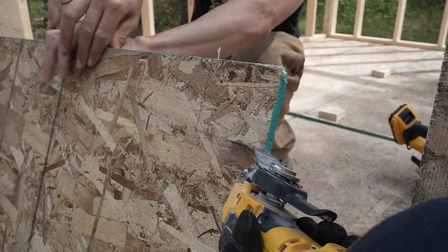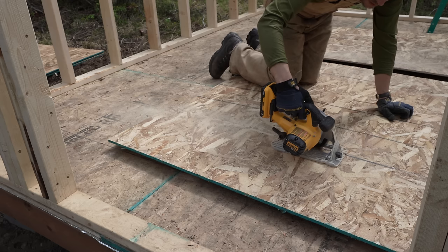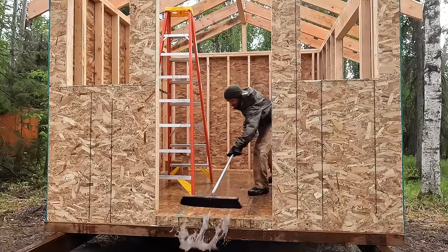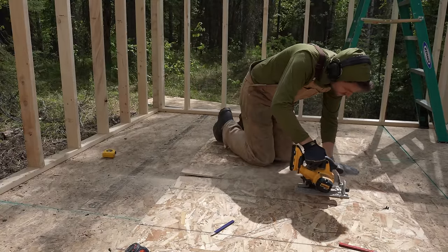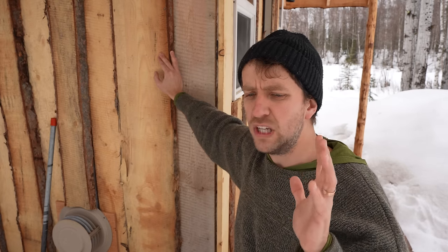Once top plates are done, things will start to feel like a cabin and you can start wall sheathing. You can use OSB or CDX plywood. I chose OSB because it's cheaper and actually more resistant to moisture changes than plywood — OSB may swell more when wet but returns closer to its original shape than CDX does. That matters because your project will get rained on during building and you don't want things to buckle and not return to form once dry.